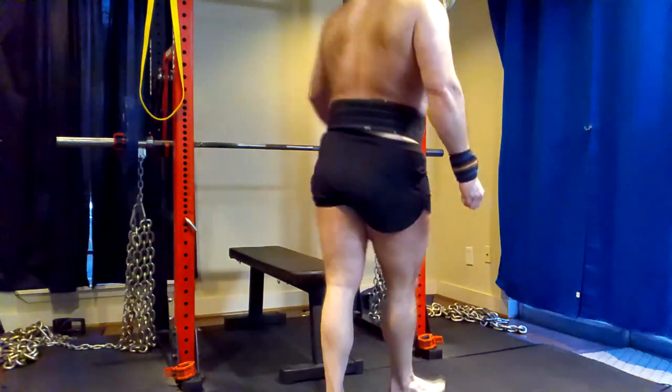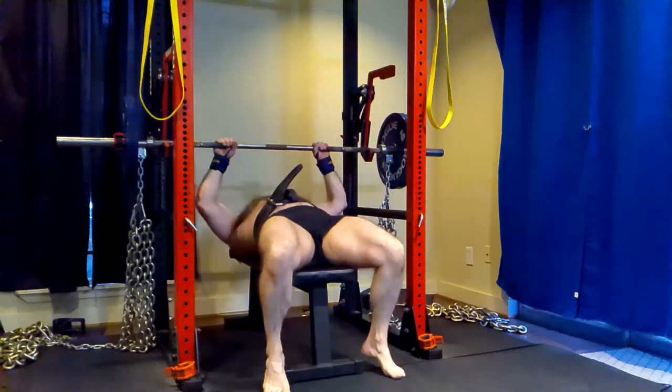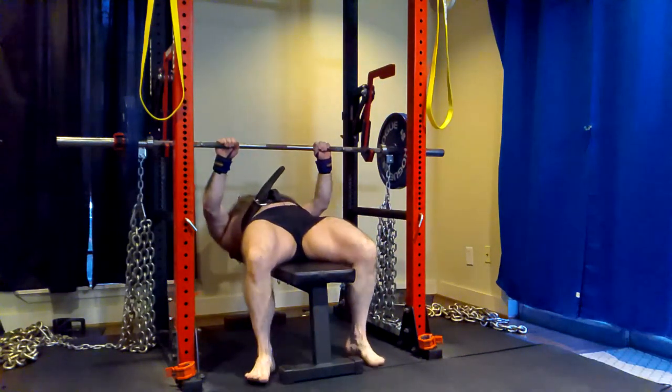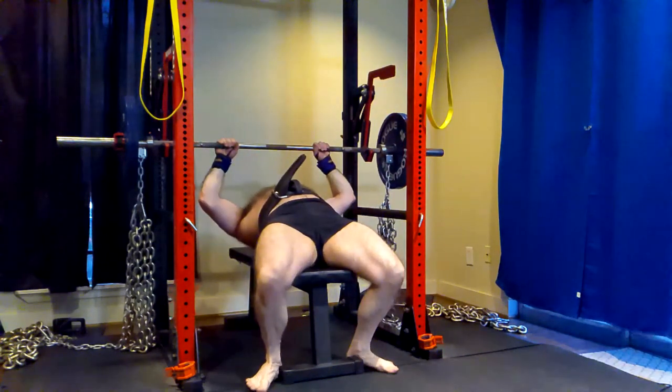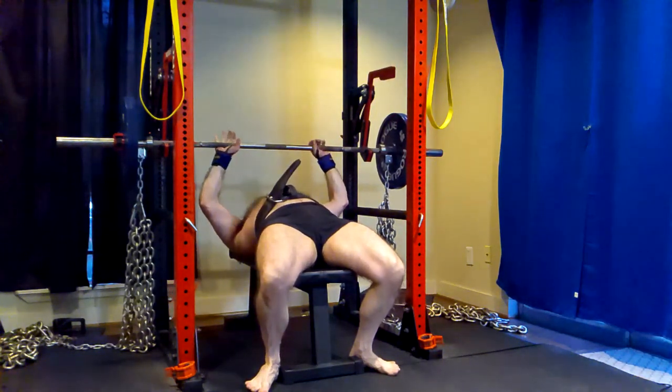Hello everyone. Hey everybody, it's Jason Blaha here and once again it is time for another Ork Mode workout. Today was Max Effort Press Day. Just a quick reminder for those of you who watch these videos and enjoy them, please click like down below. Let's get over to the training.